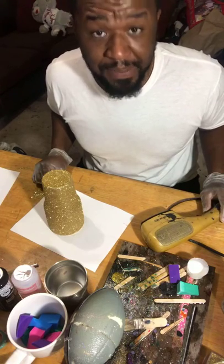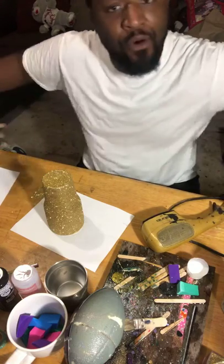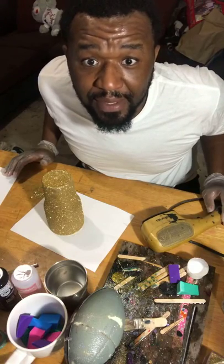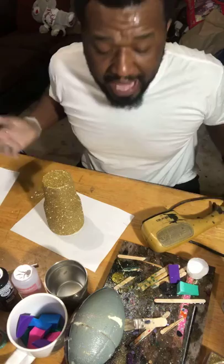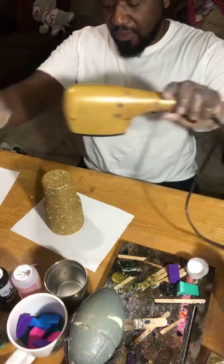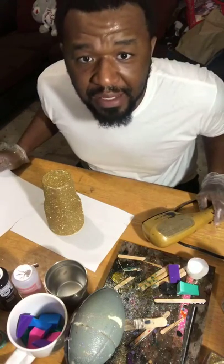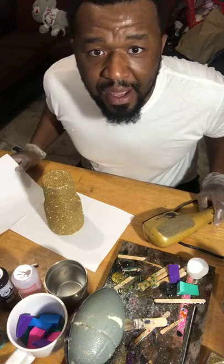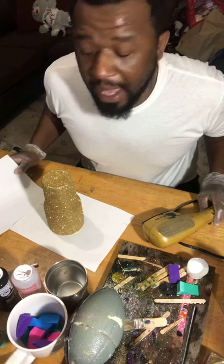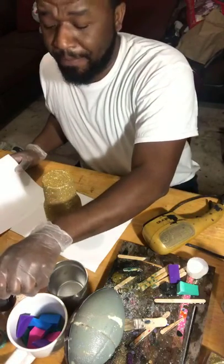My wife let me confiscate her hair dryer, so we're going to use that. With the epoxy, how much does it cost? This epoxy from Hobby Lobby is about 29 bucks for both bottles. You can also put epoxy on and then turn around and put glitter on top of the epoxy — I've seen that — but I'm not a fan because the epoxy starts to run and the glitter runs with it. There's a million different ways to do this; I'm just showing you the one that works for me.